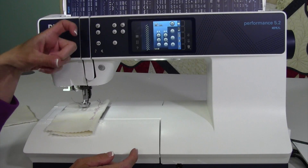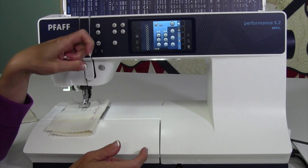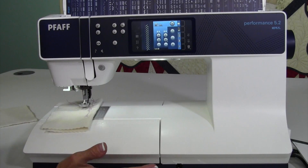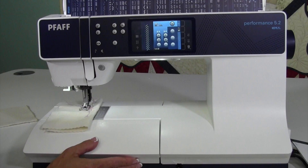If you remember on older machines, you were told — whether you did it or not — that the take-up lever needs to be at the highest position before you start to sew. With this machine, use the features that come with it because it's such a time saver.